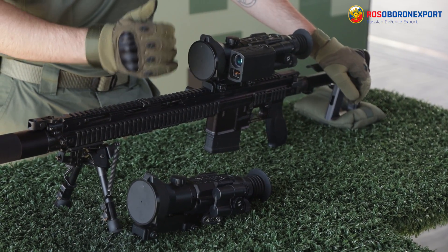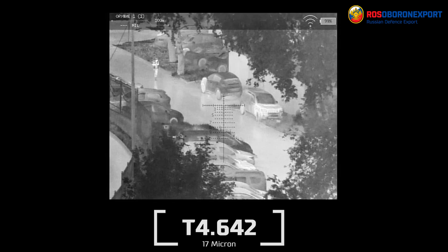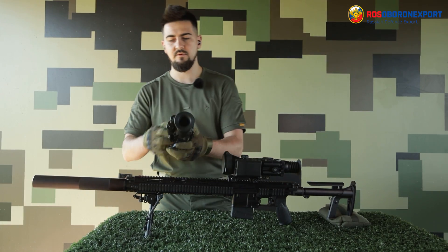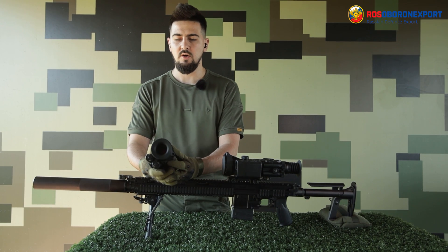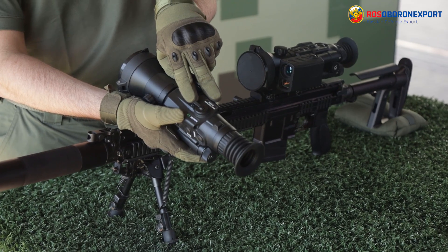Both versions of the scopes are made from modern shockproof materials which make them lightweight and compact, and afford their implementation during harsh climate conditions — both low and high temperatures, hot, wet, dry, etc. Both of them have ports for charging CR123 type batteries.